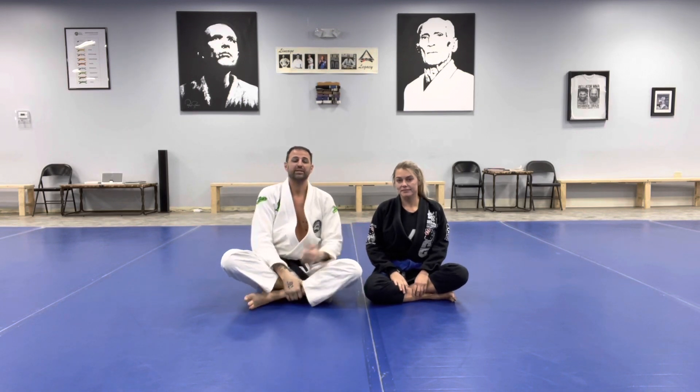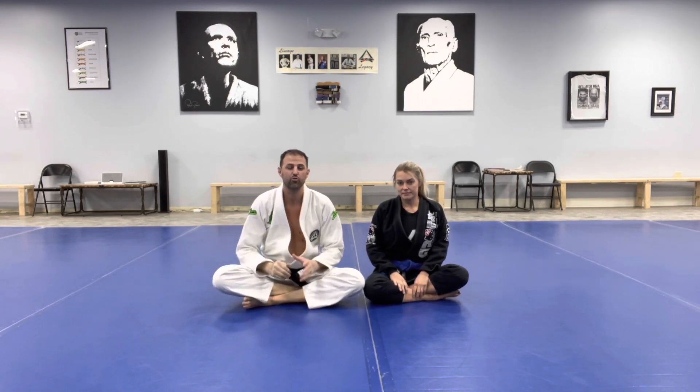Hello, everybody. My name is Seth. I'm here with Beckley. We're at Gracie, Vermont, bringing you another move of the week.